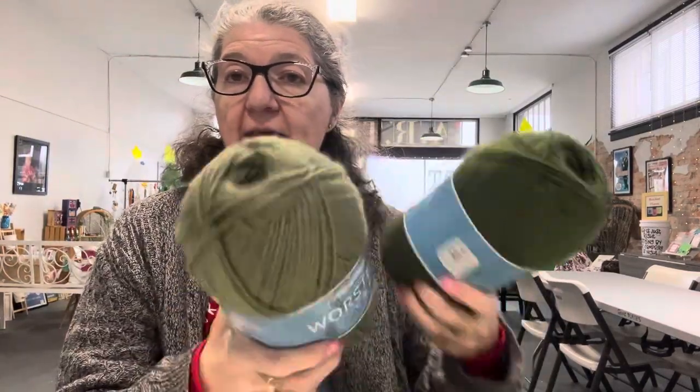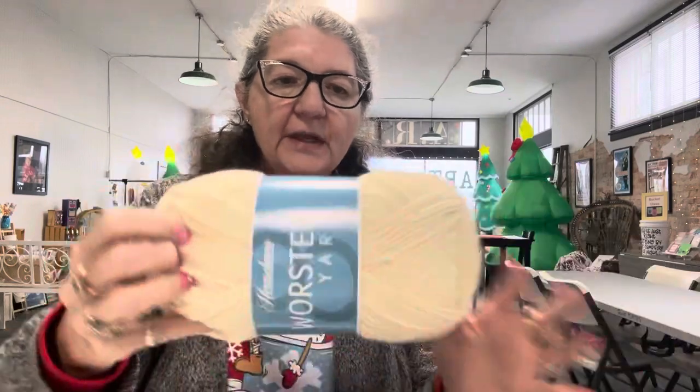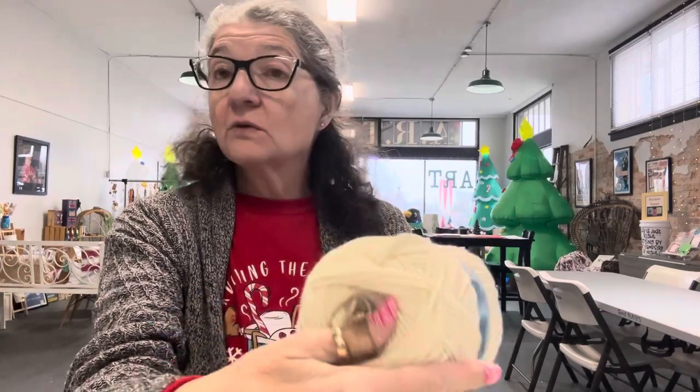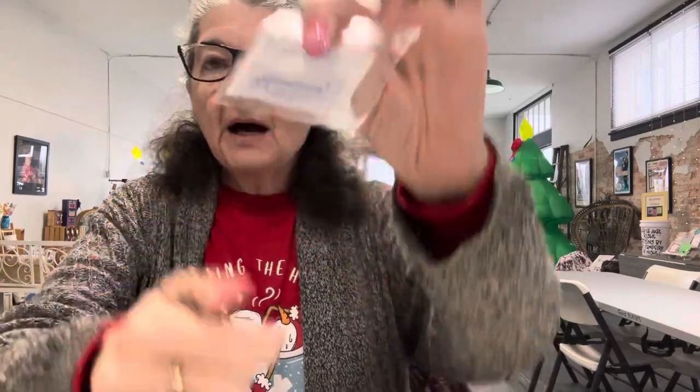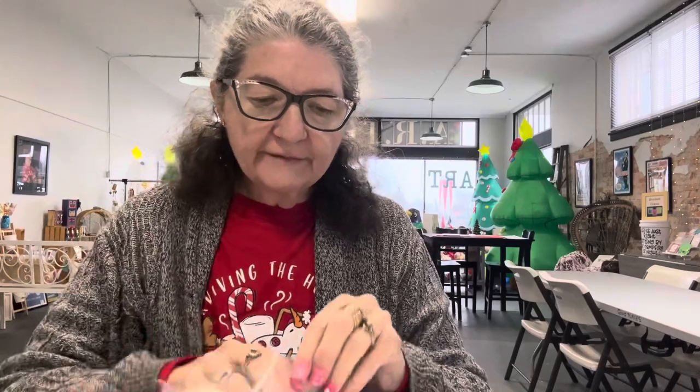Normally what I would do is immediately order more, because I tend to run out of the main colors. But because they do not list a dye lot on these, I don't think that's going to be a problem if I run low. They even include a made-by label and a darning needle for putting in your ends. General information — this is so pretty.